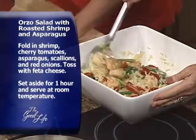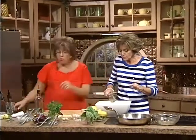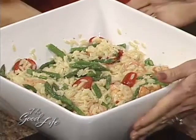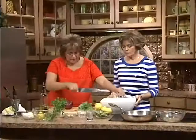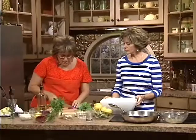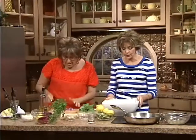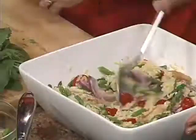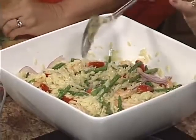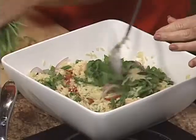Gently stir that again for me. Cut the asparagus on the bias — isn't that fabulous? I never know what to take to somebody's house — this would be a beautiful dish to bring to a covered dish dinner. You want it to marinate at least for an hour. The most important things we're forgetting are the herbs. I want to chop up a little bit of red onion. Red onion and scallions have a different flavor.